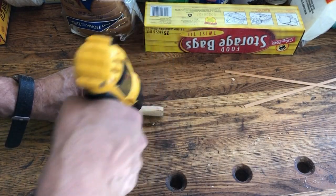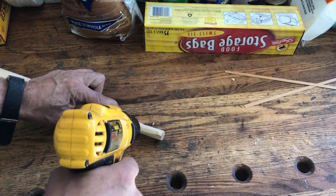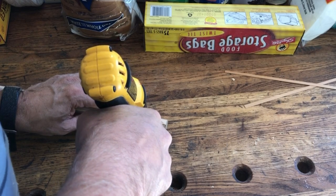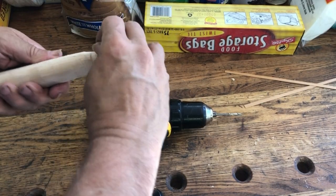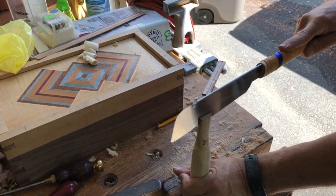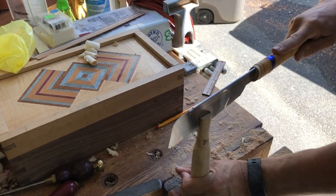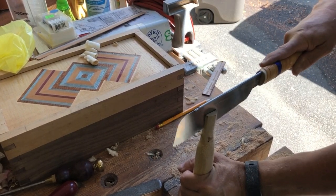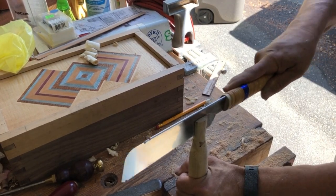For the final fit I use a combination of spokeshave, Shinto rasp, and files to get that part of the handle to fit the head. Then I drill a hole where the bottom of the kerf is going to be — this helps prevent the wood from splitting when you put the wedge in. Take your time during that process. Now I'm doing the saw kerf. Notice that little box in the upper left-hand side — I'm working on some veneer projects right now; that one's going to be a custom jewelry case, which will be in another episode of Bob's Woodshop.